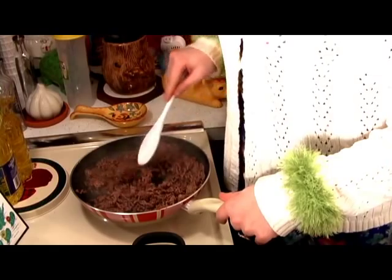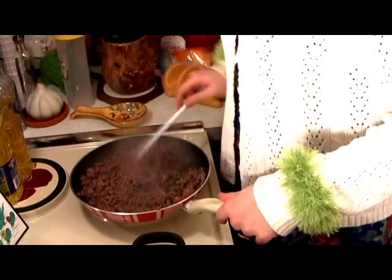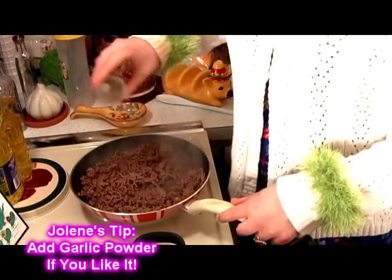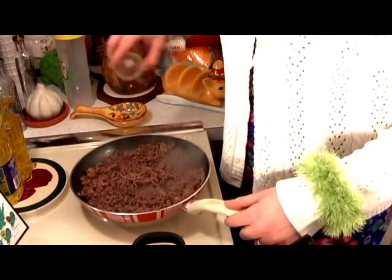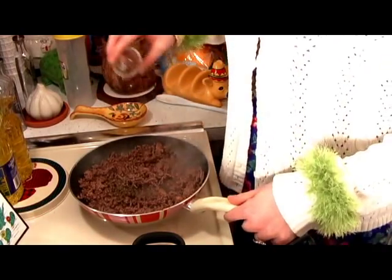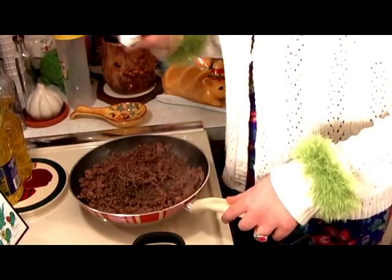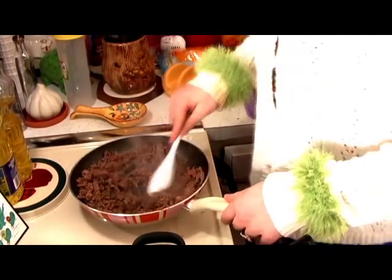Make sure that your ground beef gets nice and brown. At this point you can go ahead and start adding the spices: salt to your taste, but about a teaspoon; pepper to your taste, but about one-fourth teaspoon; basil leaves, about a half teaspoon; and my favorite, Montreal steak seasoning to your taste. Mix that all around.